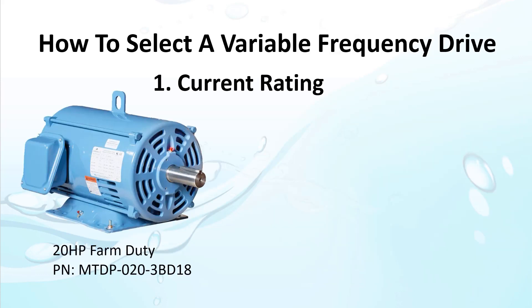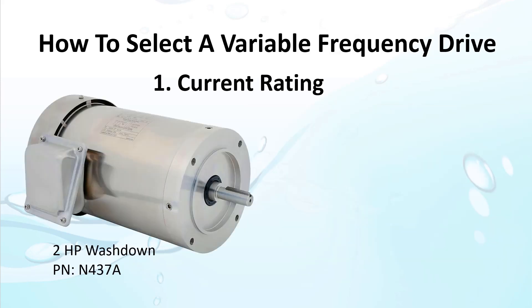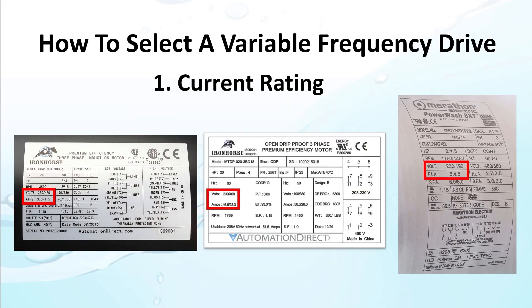Here is a 20 horsepower farm duty motor. Its faceplate says it needs 46.6 amps when run at 230 volts. And this 2 horsepower washdown motor needs 5.4 amps at 230 volts or 5 amps at 190 volts. So while each motor's faceplate might display it a little differently, they all contain the same amperage information.